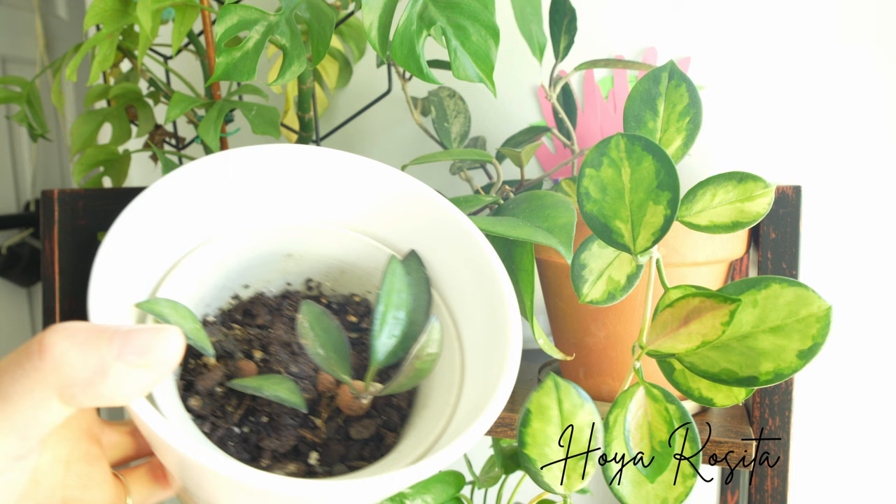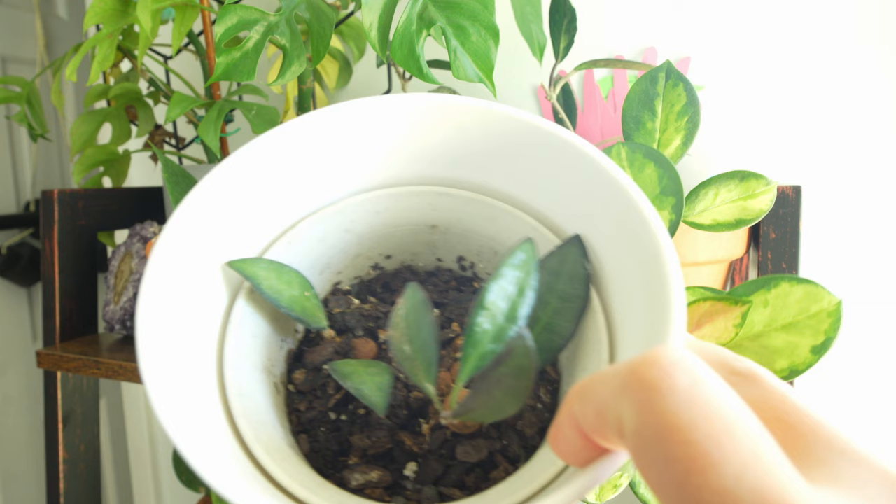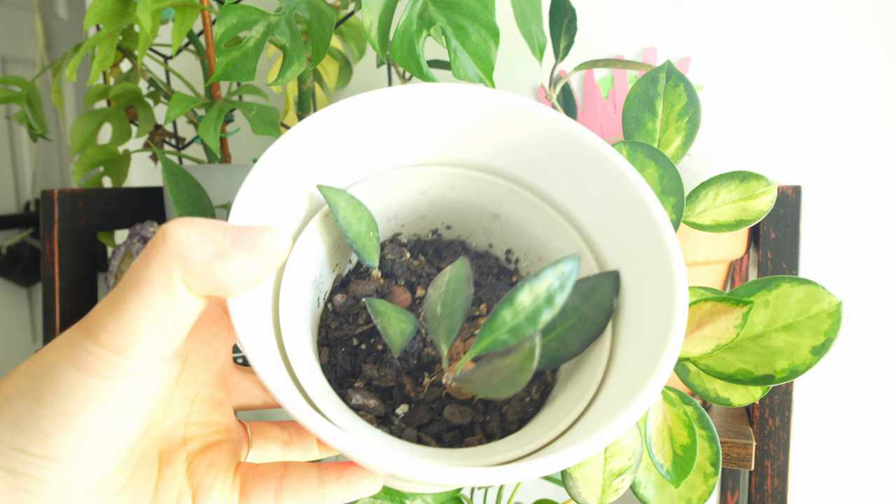Here is my Hoya Recita cuttings. I cut them from the mother plant earlier in the summer, and they actually didn't grow until right now. Here are the new leaves — I think these two are both new leaves from this cutting. The other one hasn't changed yet, but this one has also started to grow, which makes me really happy.